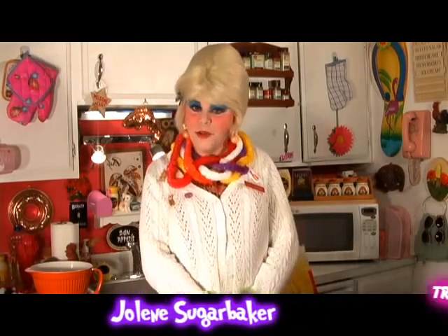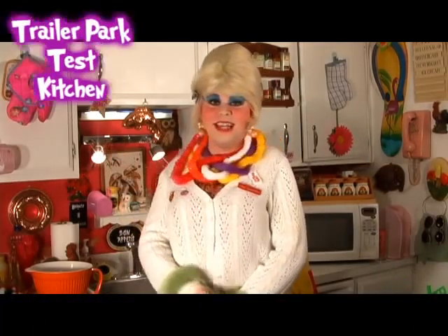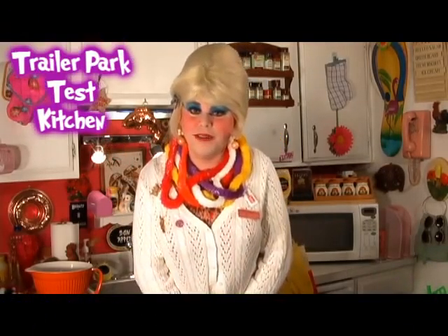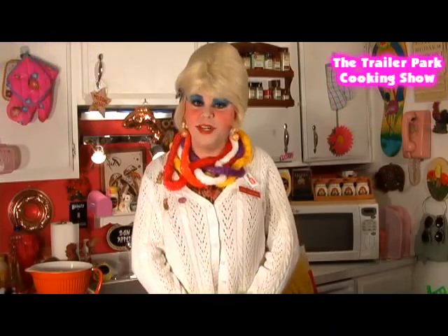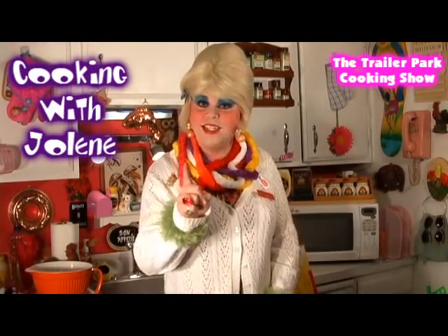Hi there, Trailer Park fans. It's Jolene Sugarbaker, the trailer park queen. Welcome to the Trailer Park Test Kitchen and welcome to another edition of Cookin' with Jolene, the Trailer Park Cookin' Show, where I teach you how to live on a budget and do it the trailer park way.